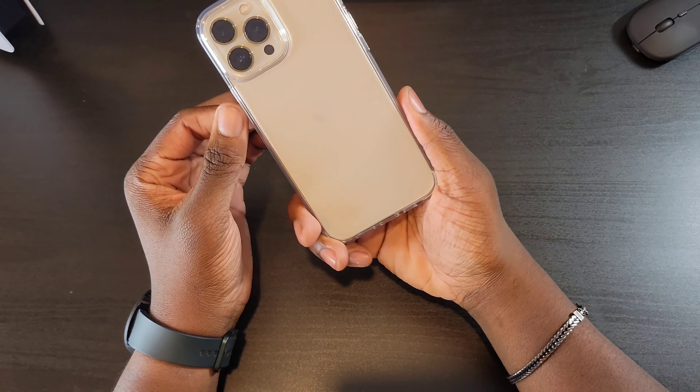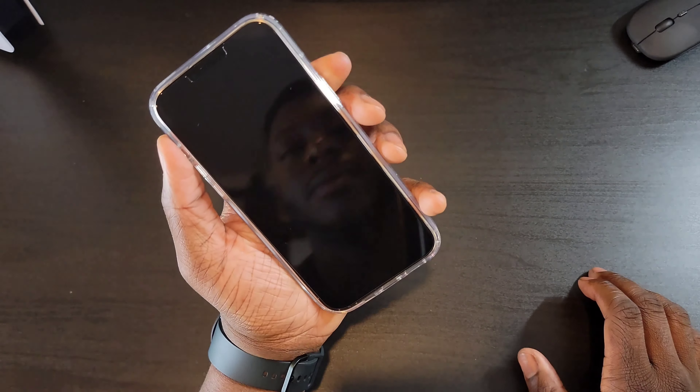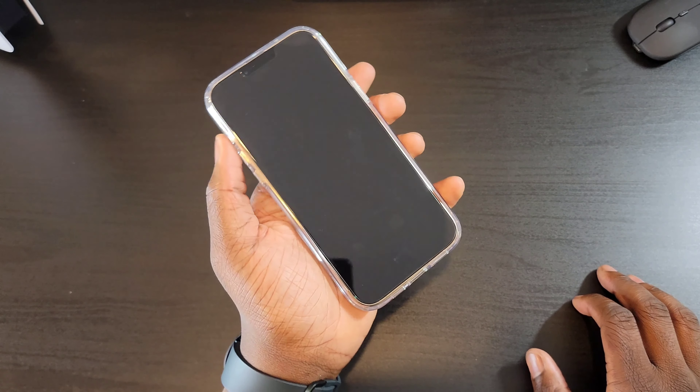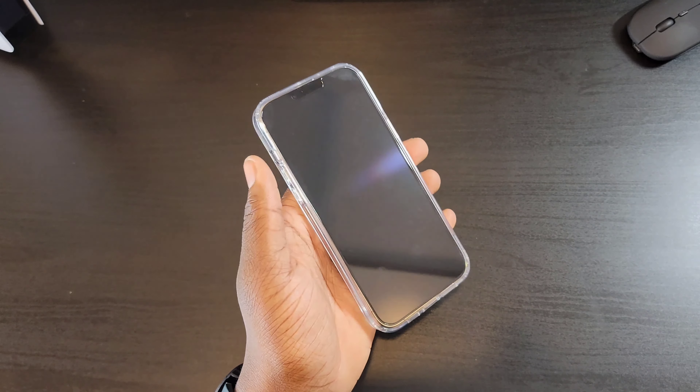Alright, so that's it for today folks. That was the Easy Fit tempered glass screen protector by Spigen. If you have any comments or questions, let me know down below, and I'll catch you in the next one.